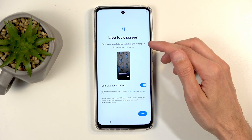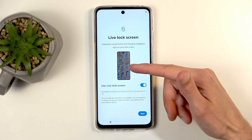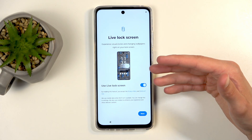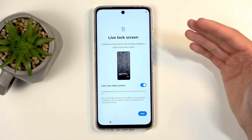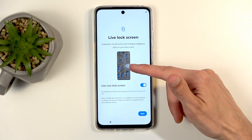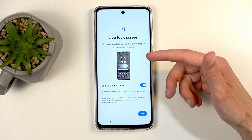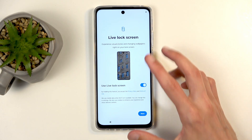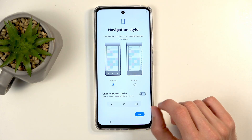Next we have a live lock screen, which is again something you most likely want to turn off. It gives you an example of what this is — basically a bunch of random wallpapers visible on your lock screen. Every time you press the power button to wake your screen, it's going to give you a different wallpaper: things like vegetables, a random beach, a brick wall, or other random images. I'm going to keep it on just so I can show you at the end of the video what kind of randomness you can expect, if it doesn't require internet to work.